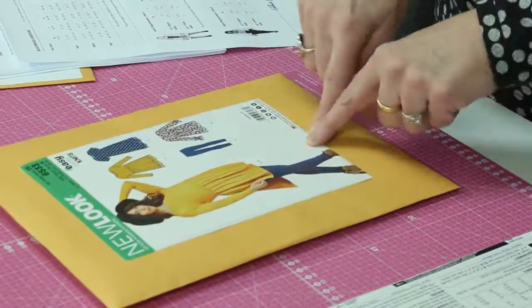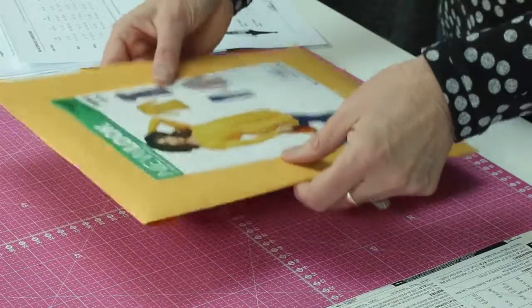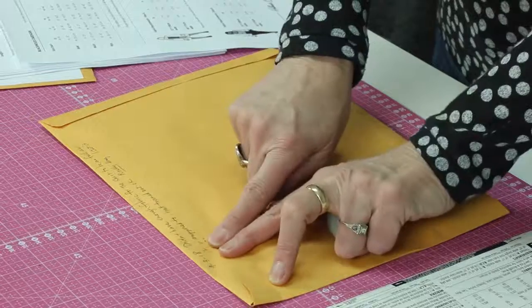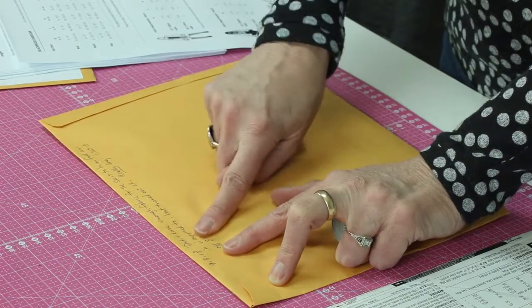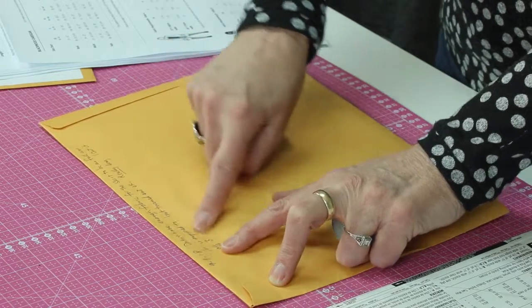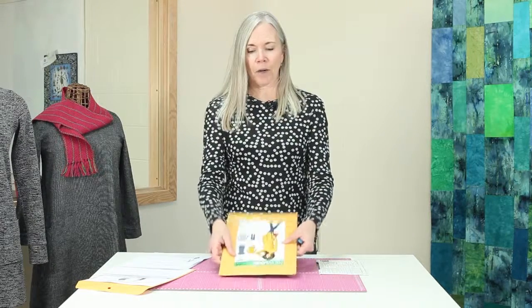After I've cut my pattern pieces out, trying to get them back inside a pattern envelope this big is just an exercise in frustration. So I wouldn't do it. I have a lot of these cheap manila envelopes that I put all of the pattern pieces in afterwards, and it's much easier to get them in there. Also on the back, I'll write the date that I made this garment and any comments I have about it. This one I noted I didn't have enough fabric for the skirt to be as full as it was, so I decided to change it a little bit. Because you think that you're going to remember, but I guarantee you, you will not. So I have a record there. I cut apart the envelope, glue the front on there, and just put it in a regular filing cabinet.